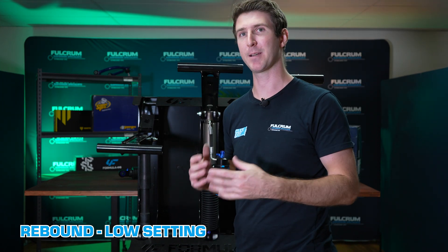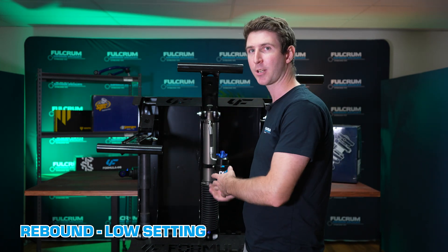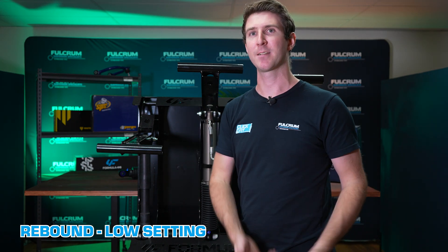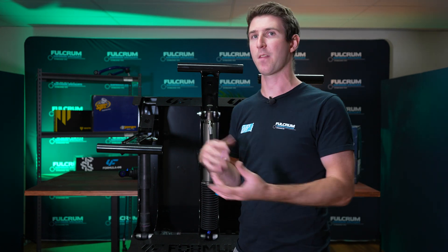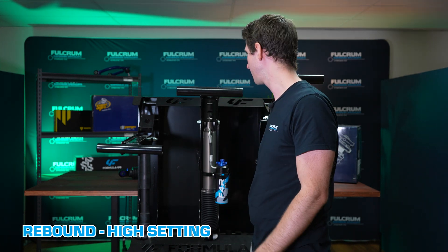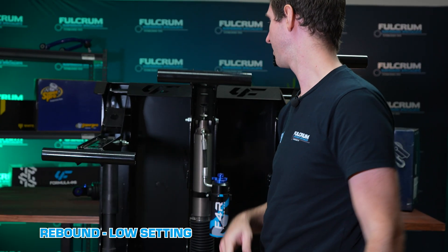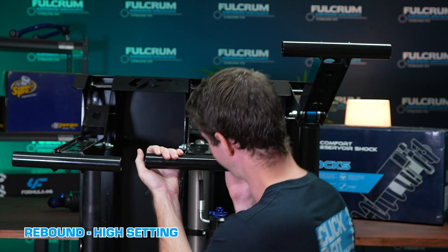Straight away I can tell it wasn't really that hard for me to pull down on that. The shock comes back up pretty quickly with no real issues — the rebound essentially just functions at its lowest setting. Now with the rebound setting all the way up, the low setting of rebound allows the spring to decompress quickly, whereas the high setting slows down that spring from decompressing, controlling the spring much better.